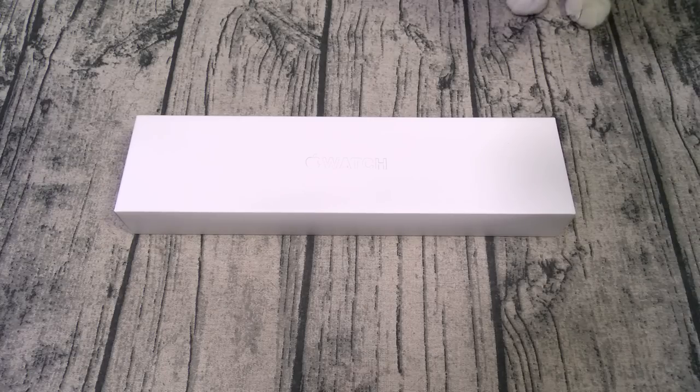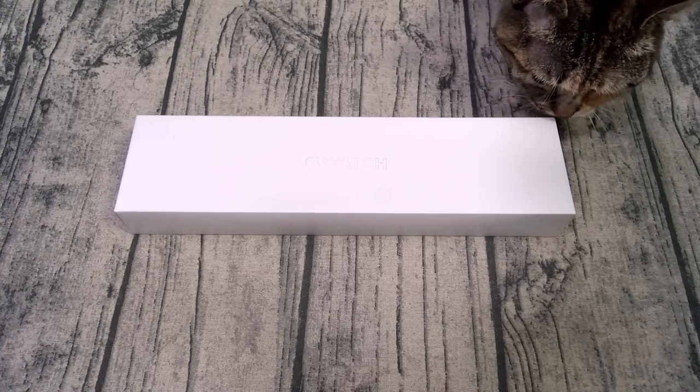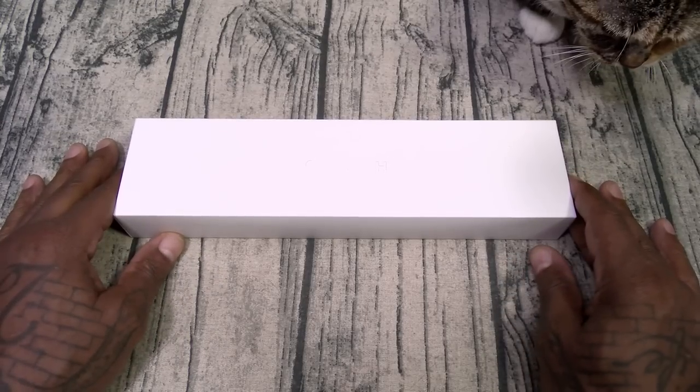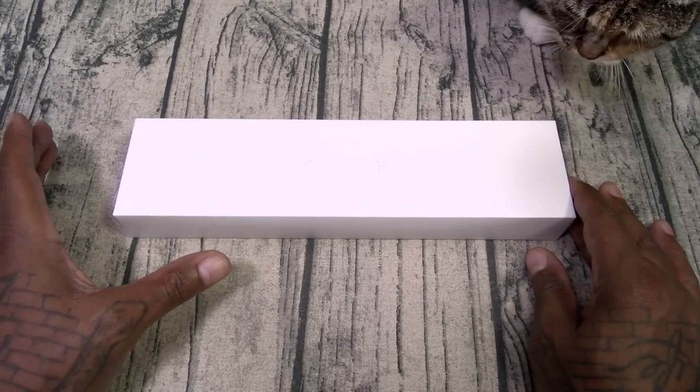Let's unbox it and see what it is. Shout out to the white shoes back in the building — I love my white shoes. Alright, here we go: Apple Watch Series 8 in gold. Side note — I did order the Ultra, so that's coming on the 23rd and we'll get into that next weekend.